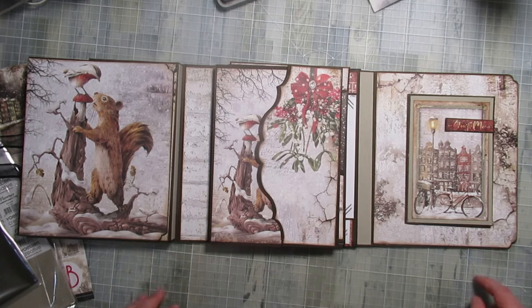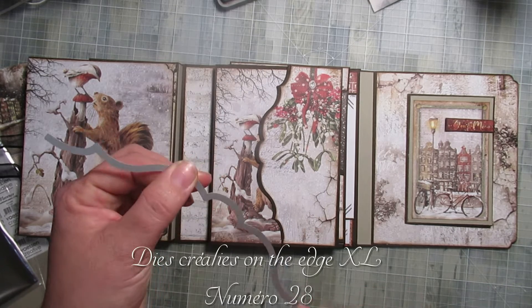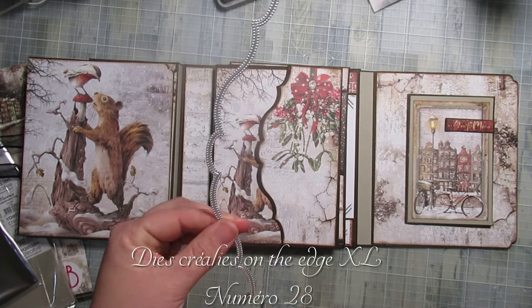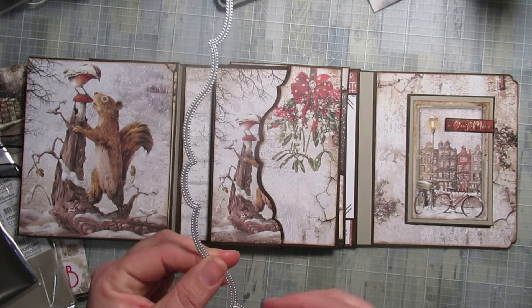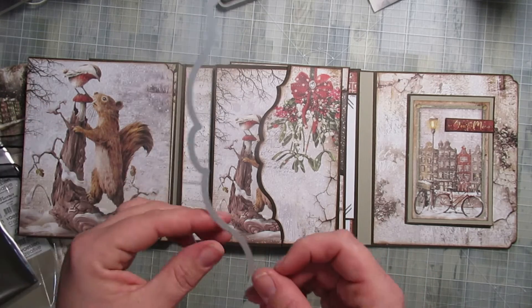Au niveau des dies que j'ai utilisés, c'est celui-ci — je vous le mettrai dans le petit i. Je n'ai plus la pochette. Je l'ai acheté sur la boutique Horizon Creative. Vous savez, c'est ceux qui vendent à l'unité, en 21, je crois, de hauteur.